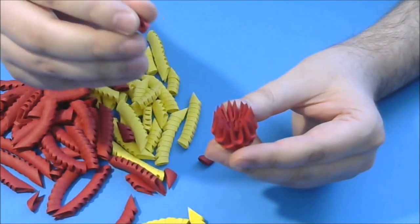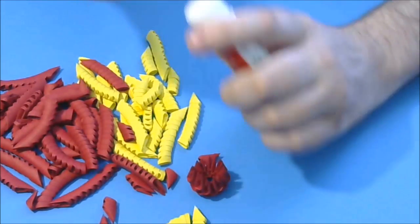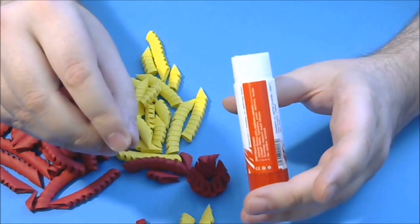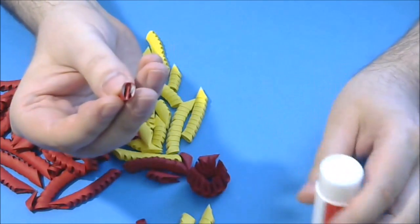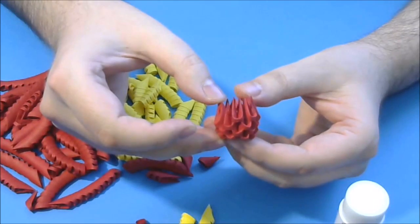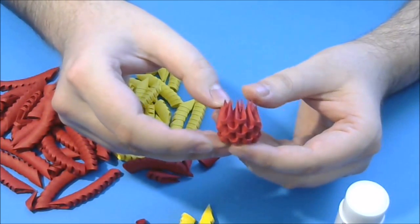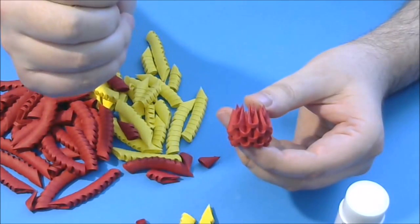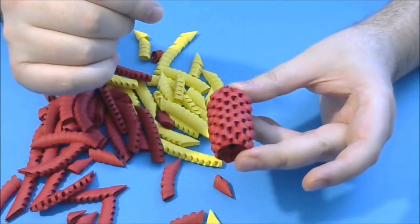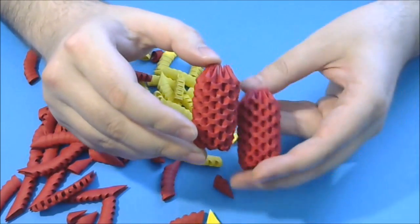Now we have a small 3D origami base. Next we put another 9 red rows like this. I use this kind of glue — solid paper stick glue. I put some in the pockets and then connect with the other pieces, gluing every piece. Remember to put another 9 normal rows. We will have 12 red rows in total. We need 2 of these — we have 2 legs.